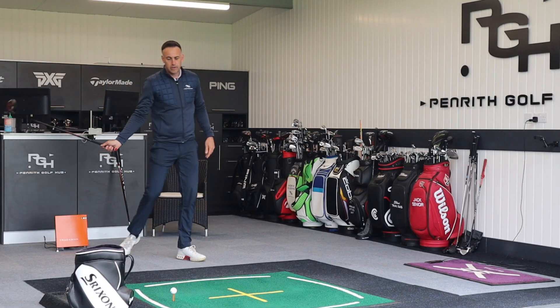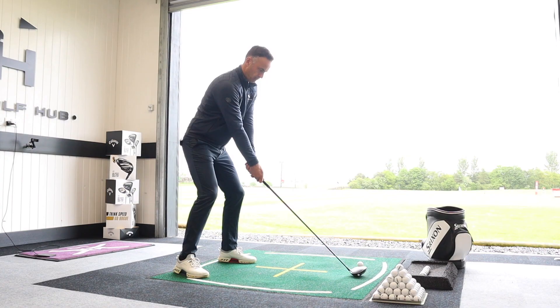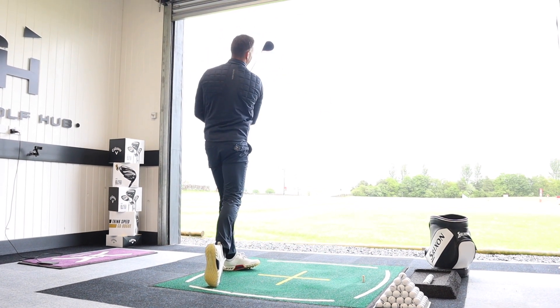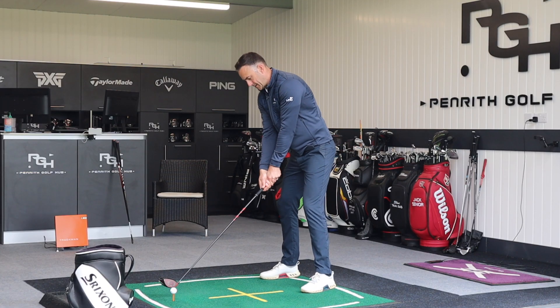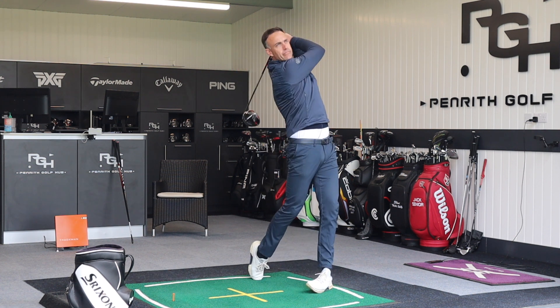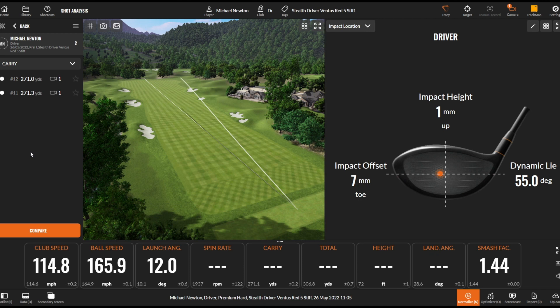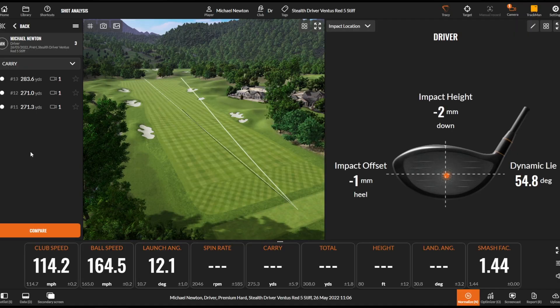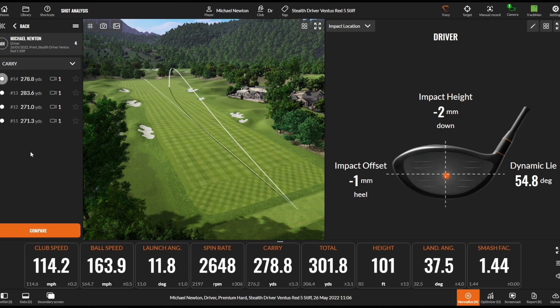The other aspect to look at with shafts is dispersion. Some shafts suit different speeds and can help with club face control at impact for a little more accuracy. A tiny bit leaky right there, but a good solid strike. Very similar shot shape and similar numbers — pretty consistent with that first shaft.